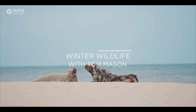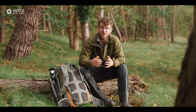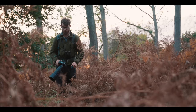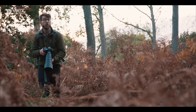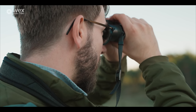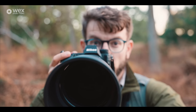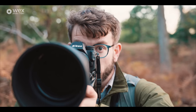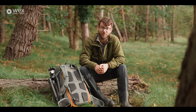Hello and welcome to this Wex Photo Video Masterclass with me, Tom Mason. We're going to be out looking for winter wildlife and giving you some tips and tricks for improving and developing your shooting out on location. Coming up in the next couple of videos we're going to be going out on location to multiple different areas to talk about winter wildlife photography, the equipment we use, and how to get the best out of your camera when working in the field.